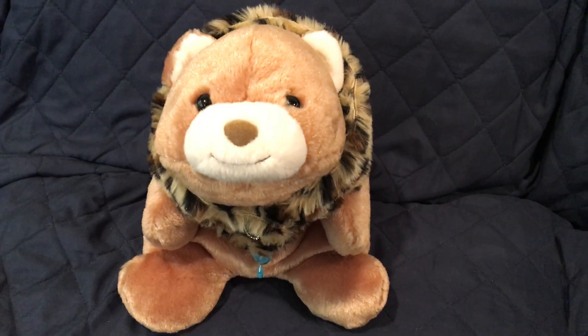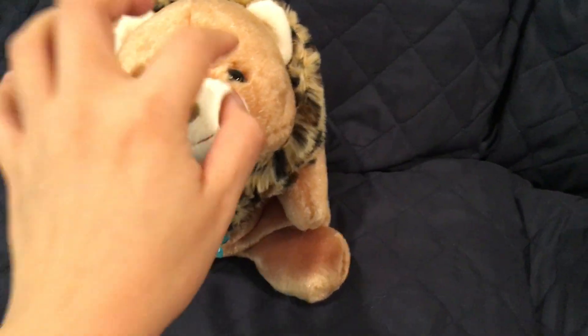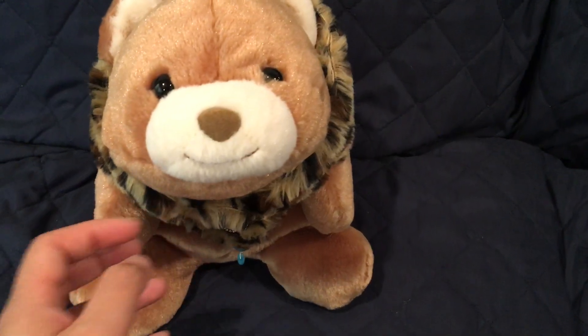Hello everybody! I hope you're having a good day. So today we have back to Snuffles! I just kind of want to show you guys some of my Snuffles — not all of it, just some of it — as I'm moving my stuff around.